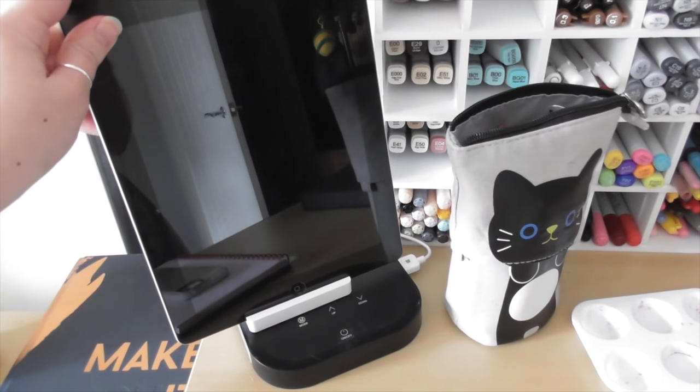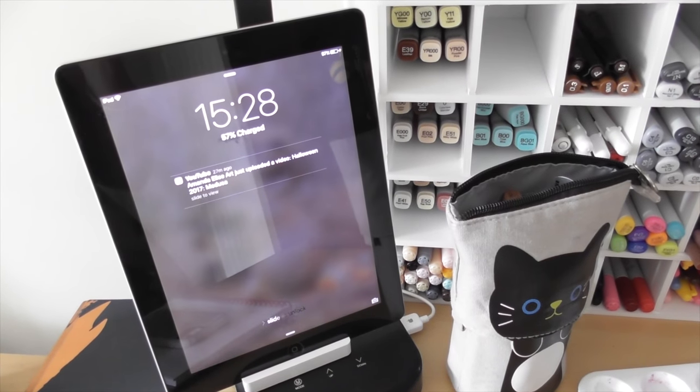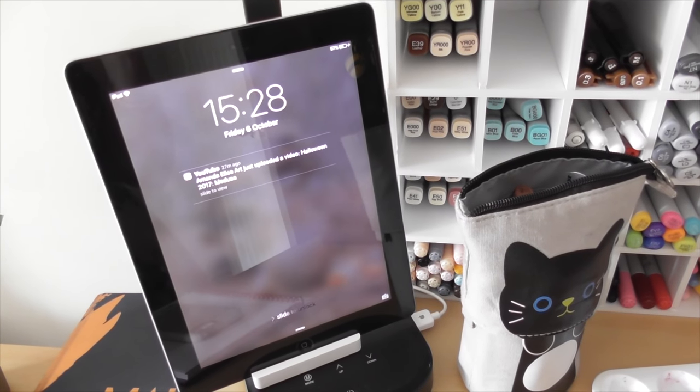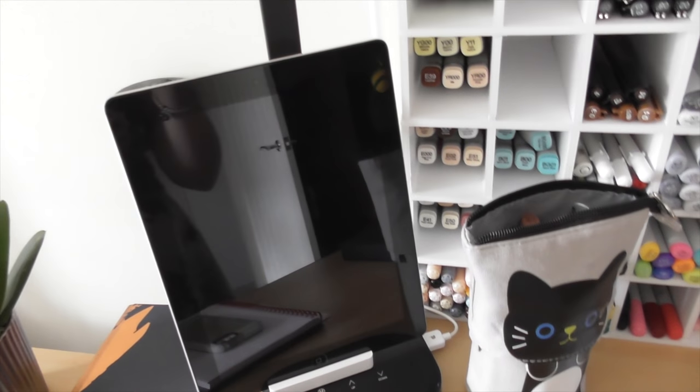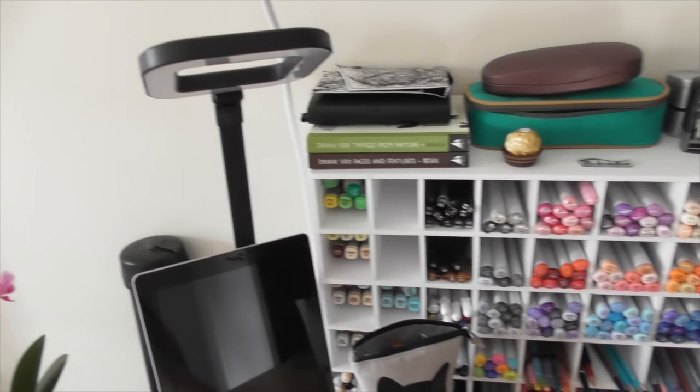I do tend to keep my ancient iPad to the side on a stand so I can have Twitch or music going while I'm working. It kind of makes me feel less lonely. Yes I know that's a little bit sad but never mind, we'll all move on from that.